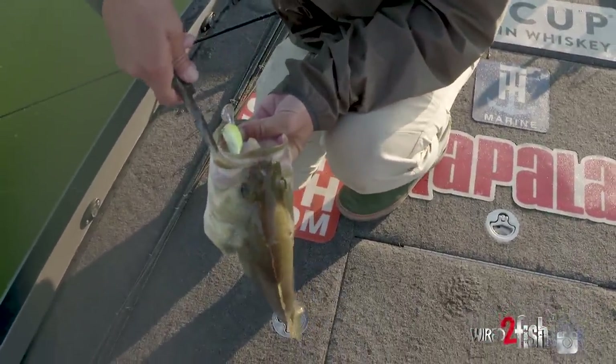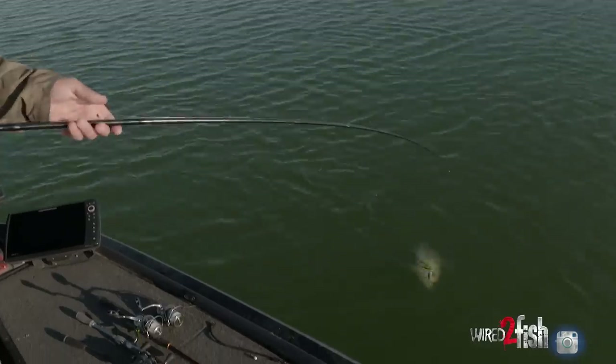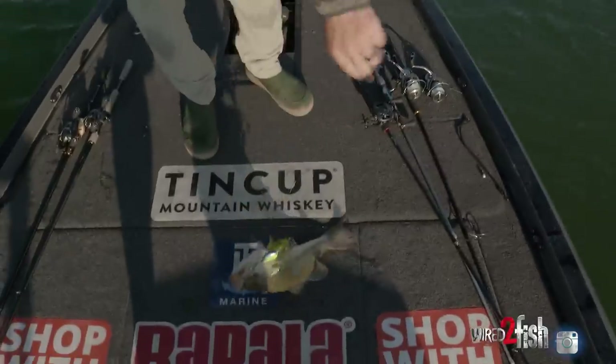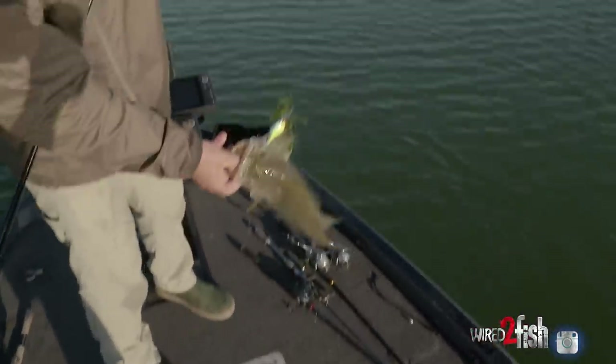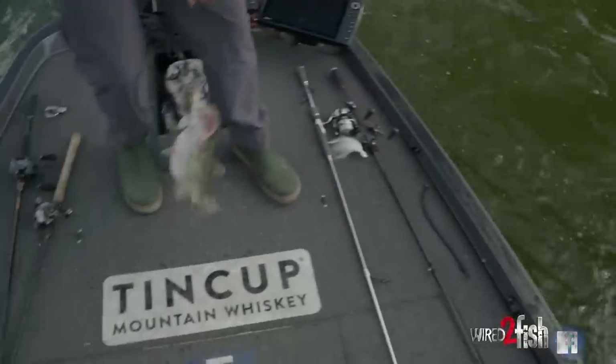I'll fish the crankbait more without a bite than I will the hair jig or swimbait. If I make 10 casts without a bite on a hair jig or swimbait I'm going to put it down, but the crankbait you can keep throwing at them, keep throwing at them, maybe get one to bite, get them fired up, and really do a lot of damage with a crankbait.